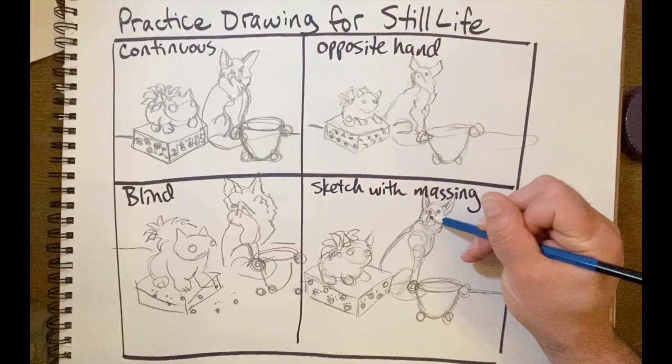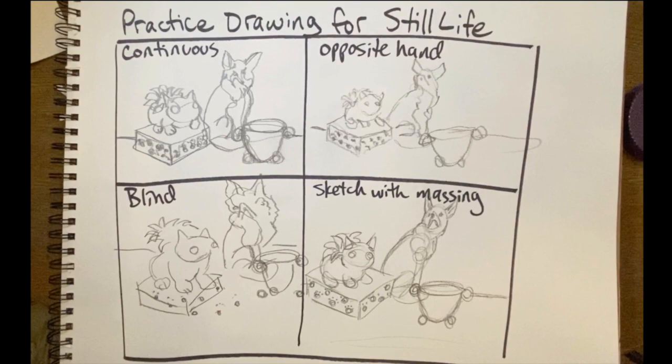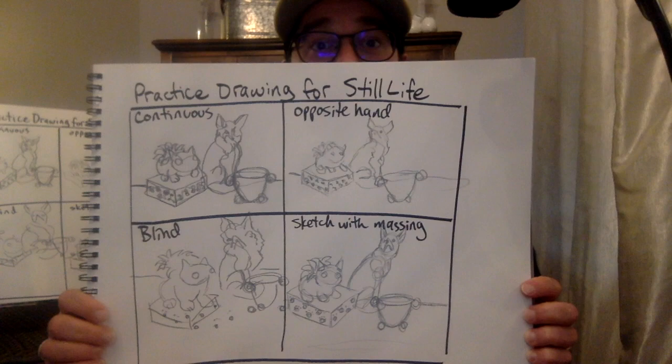There you have it — four basic drawing activities that you can do to prepare for a longer drawing. It's meant to loosen you up, make you smile, and help you figure out some lines, shapes, and forms that you want to use within your drawing. It's meant to be fun. I'd like you guys to try this on your own, and I look forward to seeing what you come up with. Happy drawing — this is John Hendricks signing off.